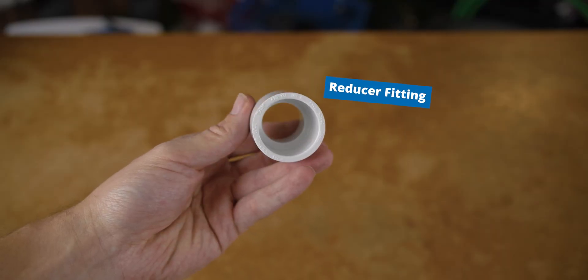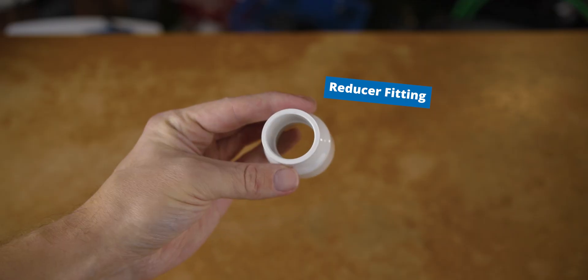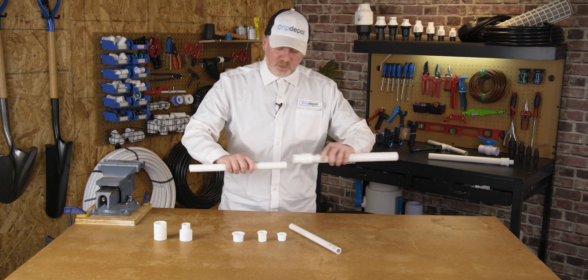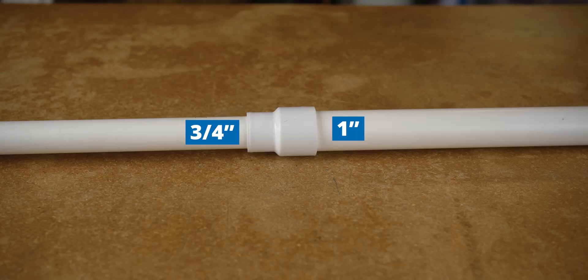I tend to like to use reducer fittings over bushings whenever possible. They're a one-piece construction, which can save you a little bit of time. For example, reducing this one-inch pipe to a three-quarter inch pipe — nice and streamlined.